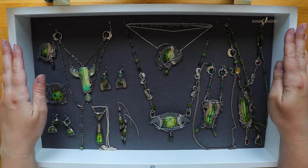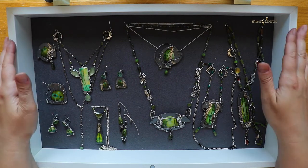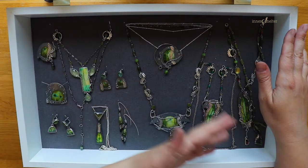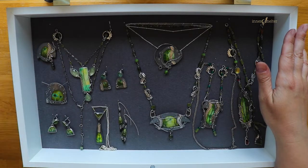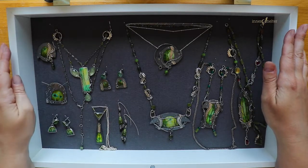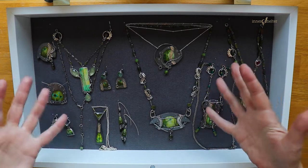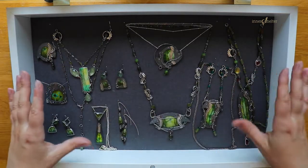Everything you make, everything you do, everything that happens to you, everyone you meet — that makes you, and it makes the things you make, it affects the things you make. So they will always in a way be with me, but in a very different way than right now here in front of me, especially when you see them all here together.